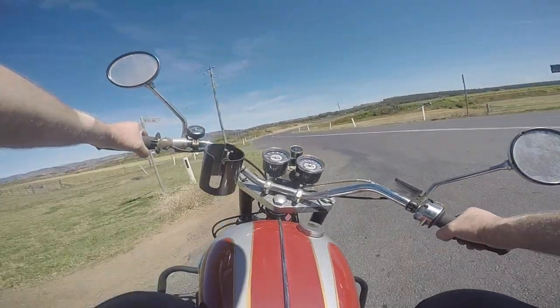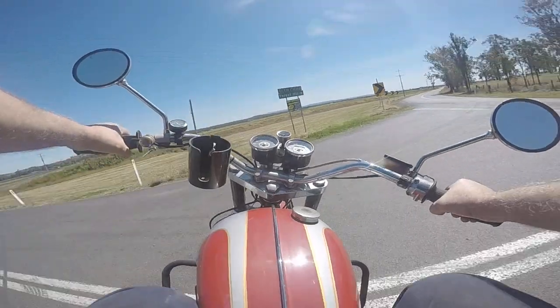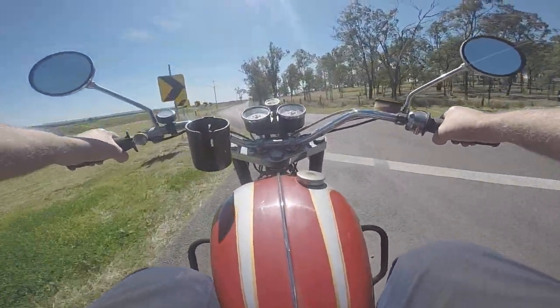Just a quick ride so that you can have a look at the cruisability and capability of a stroked-out big bore engine.